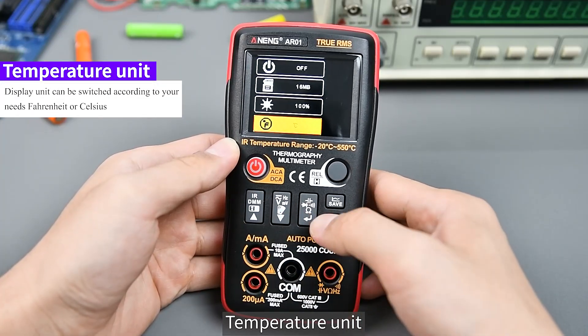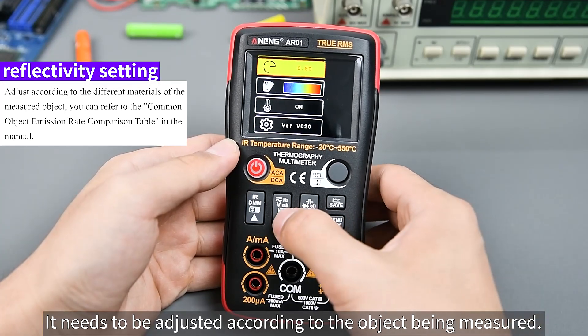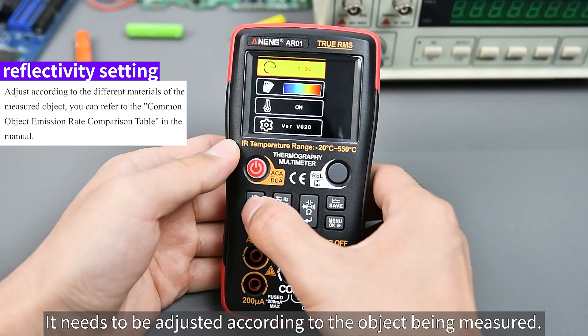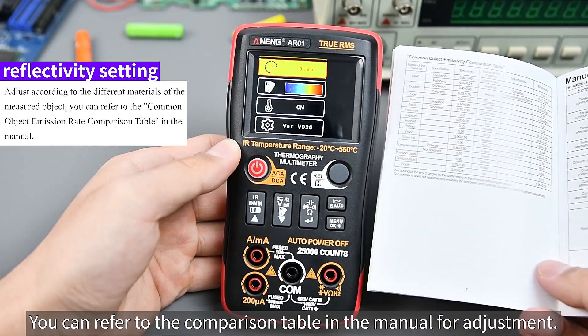The temperature unit is switchable between degrees Fahrenheit and Celsius. Reflectivity (emissivity) needs to be adjusted according to the object being measured — you can refer to the comparison table in the manual for the correct adjustment.